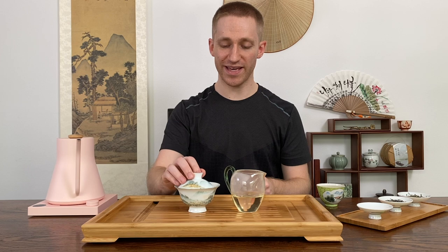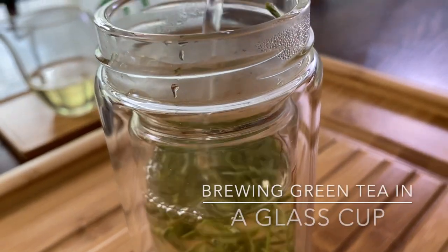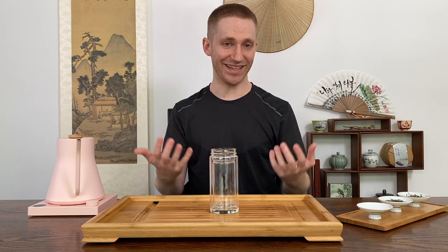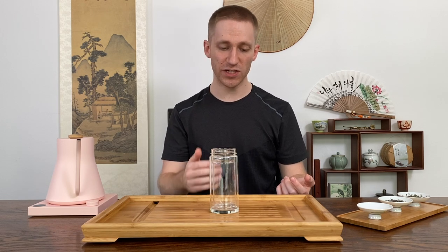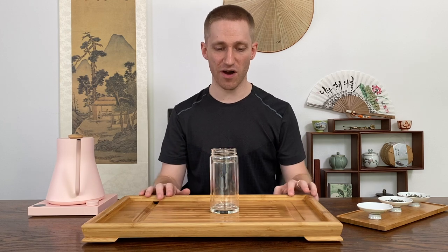Now we can go ahead and check out the next method. This next method is just going to need a glass cup. I like to use a double wall tall glass cup so I can see the color and also not burn my hands. This is a very common style.